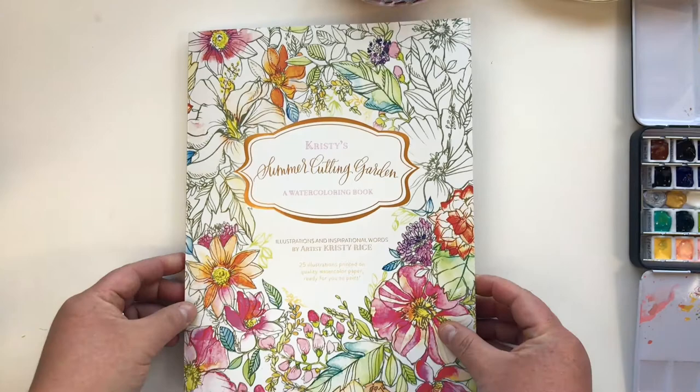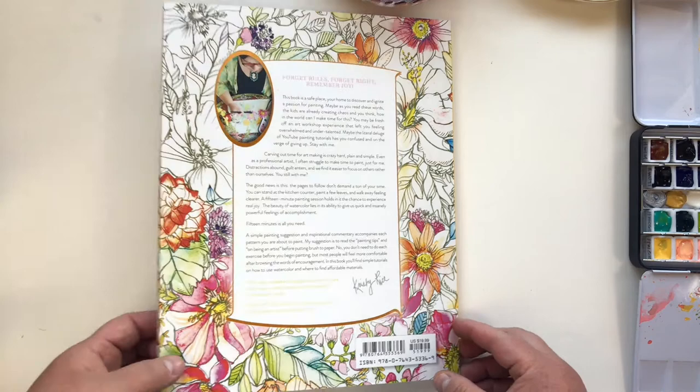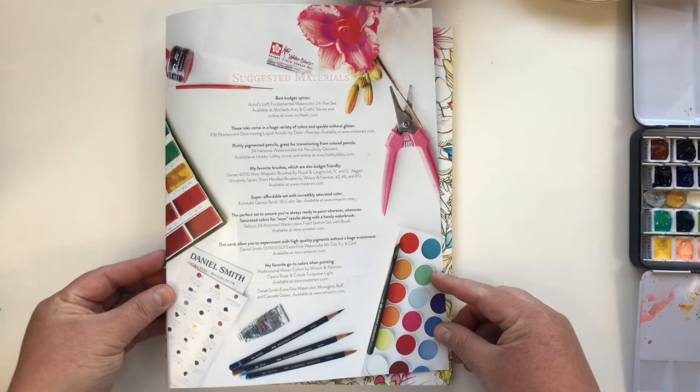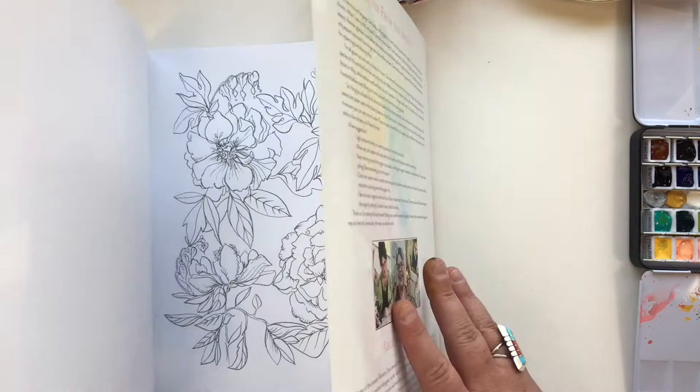Same structure — beautiful cover with the foil printing, folds in and out. You can use it to protect the pages that you're working on. Really excited about the new size, which is 8x10. This is the summer edition. And again, if you have Painterly Days, you're going to definitely be recognizing this format. Here's the back flap with the suggested materials — a lot more information this time around on suggested materials.